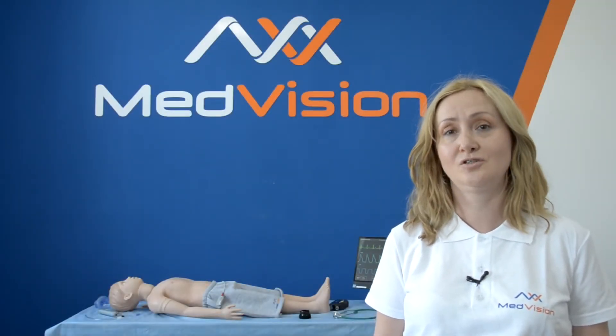Hello everyone, I'm Almira Fatahova, project manager for MedVision, and I'm here today to introduce you to our pediatric patient simulator Arthur. I would like to tell you all the benefits and features of our product.